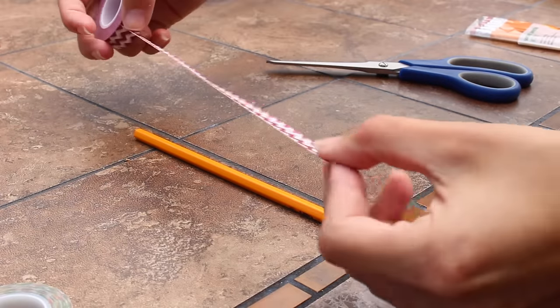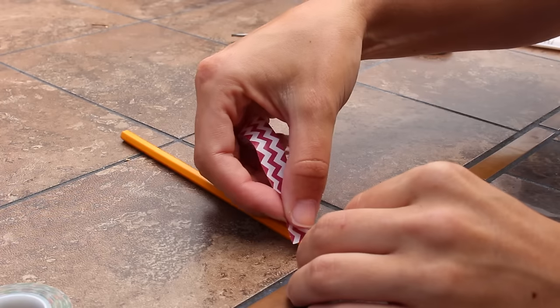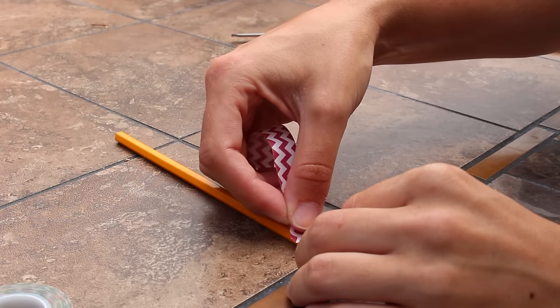First, you're going to measure the length of your pencil with the washi tape. Snip off the washi tape from the roll and line it up with the metal part of the eraser to start wrapping it around the pencil.